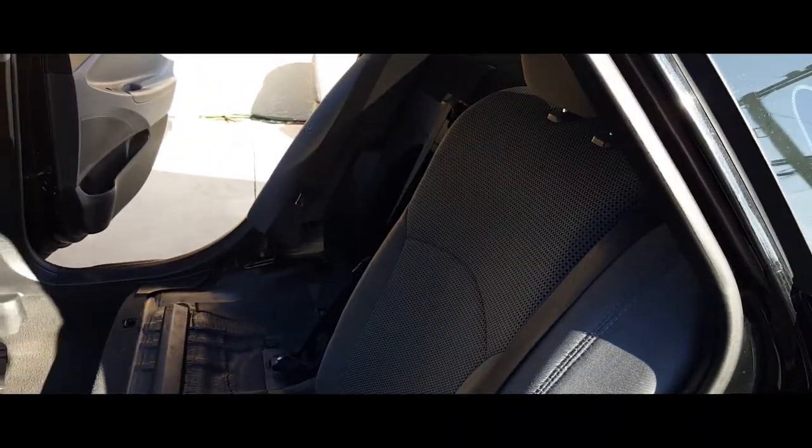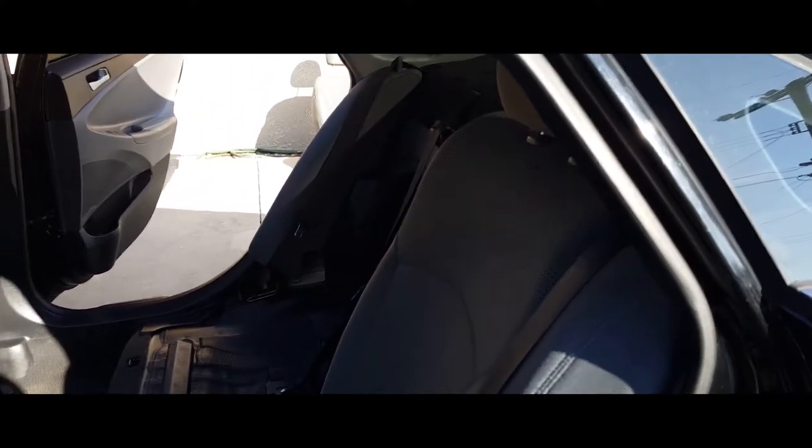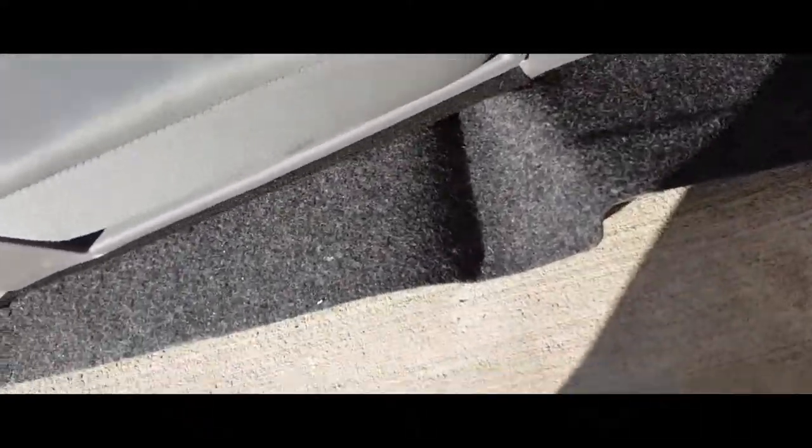Now we're going to grab the long bench — not the seat seat, the long recliner one. We're going to pick this one up. It has a little port right there. Bring the recliner piece back in — and then it's going to go into here. Just like so, and just work it in there. You'll probably need two hands as well.